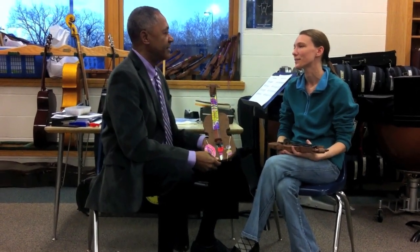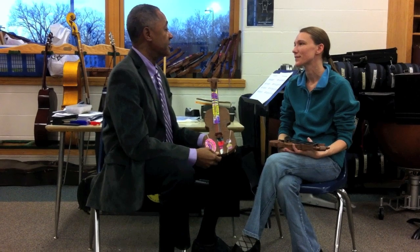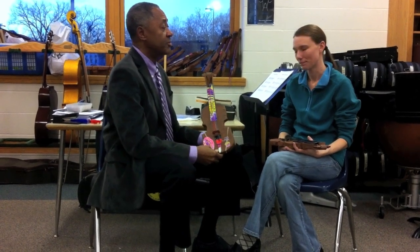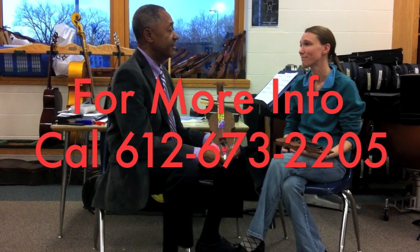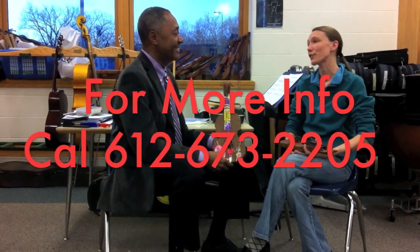Kids are having a great time and it's going to make a great difference in their academic development. We do homework time as well. Thanks — thank you for coming.